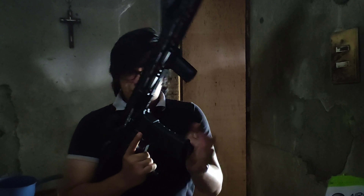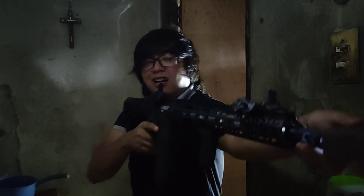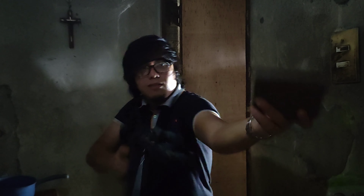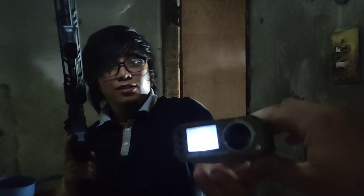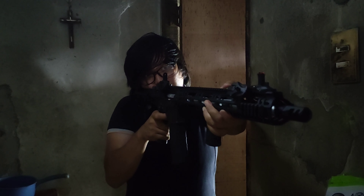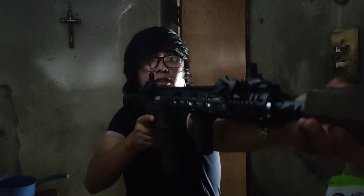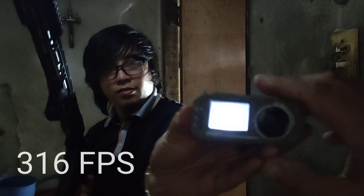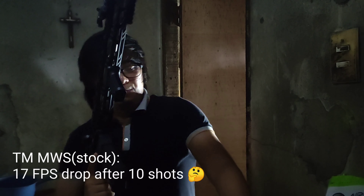Now this is the MWS MTR-16. Feels different. First shot: 333 FPS. After 10 shots, that's 362 FPS.